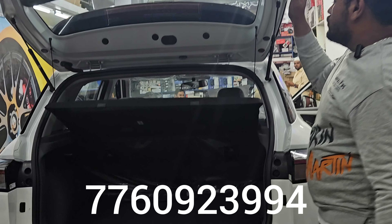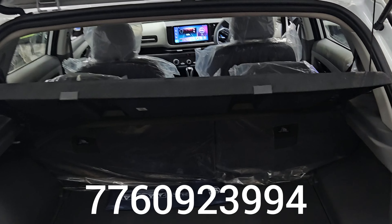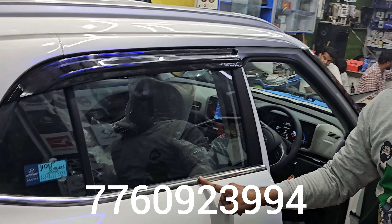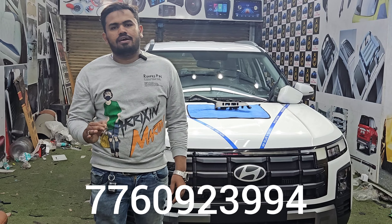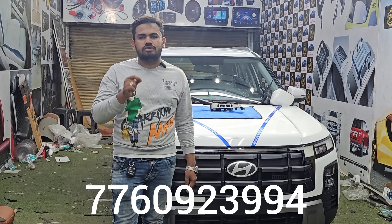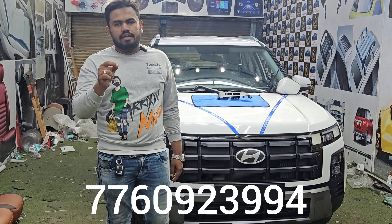You can install the door visors and install the harness. The interior is to install the vertical walls. You can use the base and top end. You can call the contact number, visit the showroom, and install the interface.